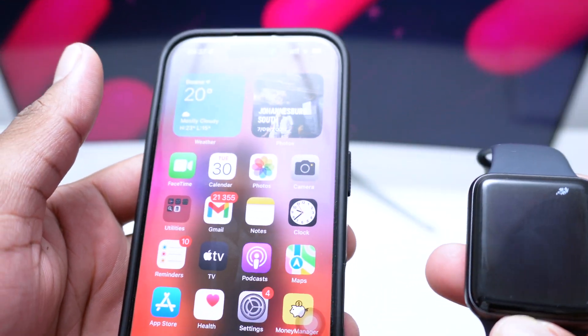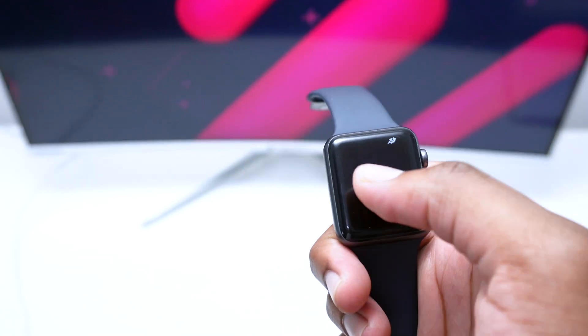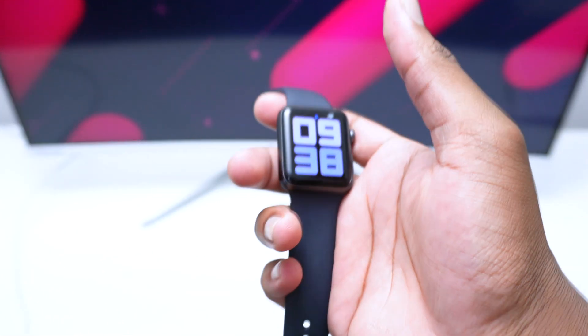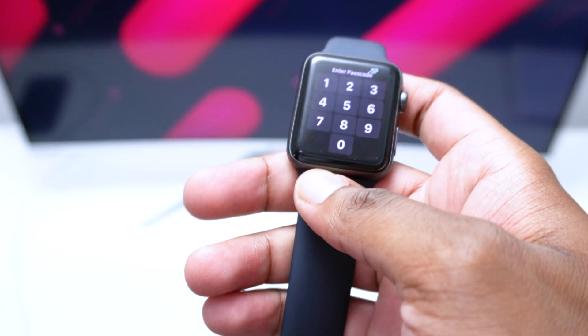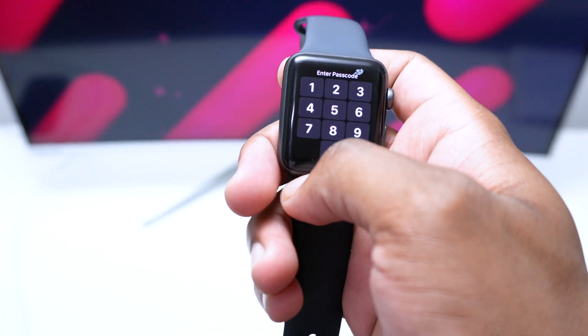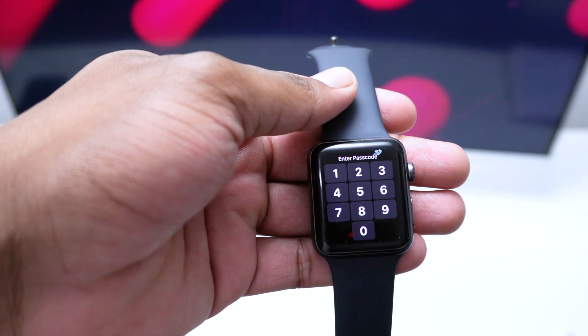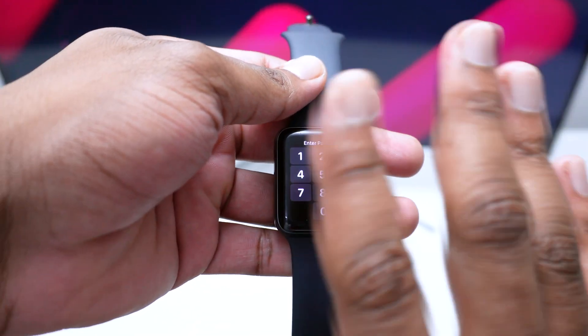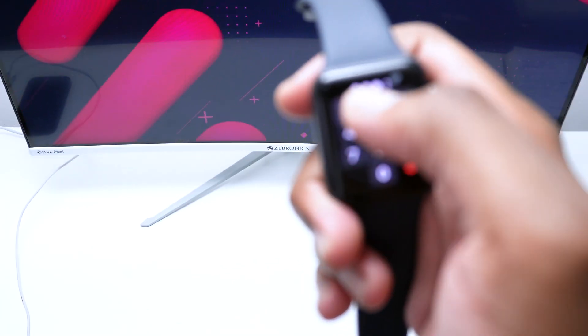Now you might be in a situation where you don't have access to the phone — for example, you've bought a secondhand Apple Watch and don't have access to the original iPhone anymore. You simply want to erase all content and settings and make sure everything gets unpaired, disconnected, and no longer linked to the previous owner.